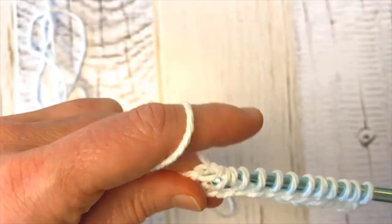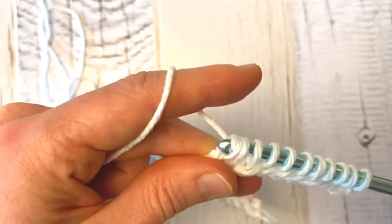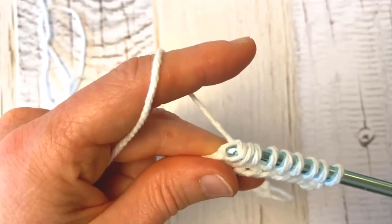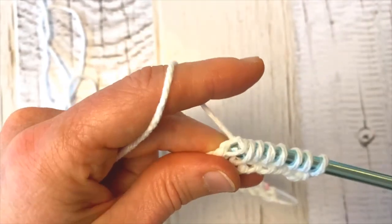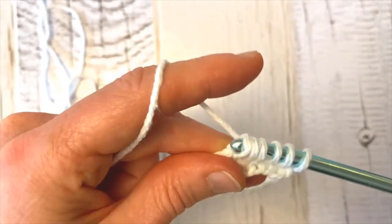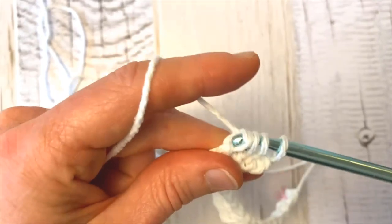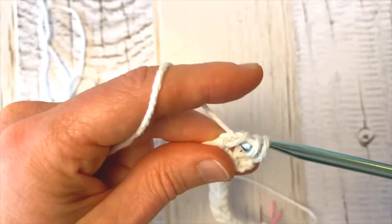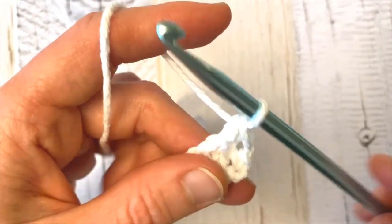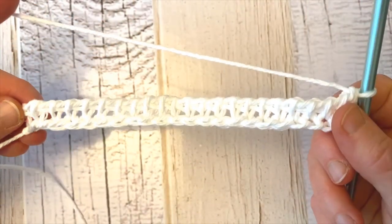That's my little dog Soleil making her appearance in the video — she's saying hi to my son who is doing homeschool here during COVID. And those are the last two loops — I have one loop left on my hook. That's our first row completed.